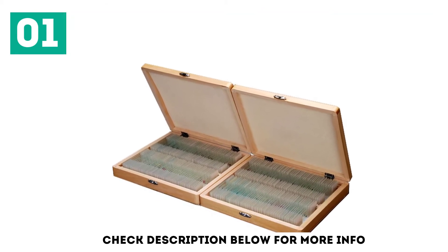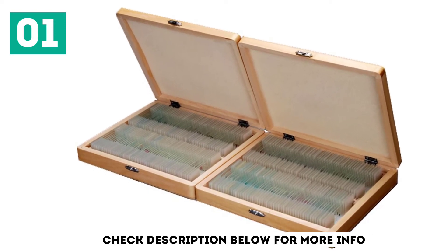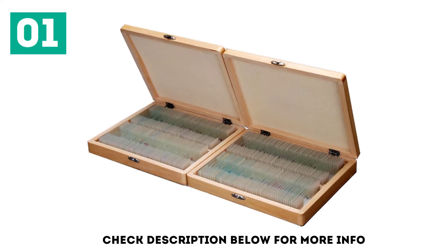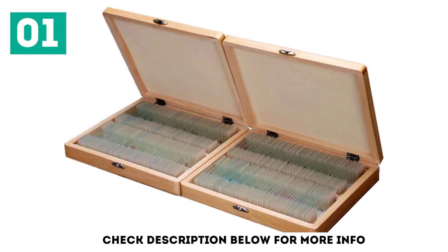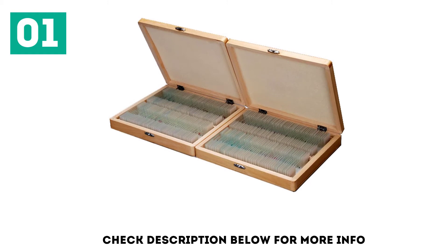The M-Scope PS200 Basic Biology Prepared Slide Set includes plants, insects, and animal tissues, for use in biological education. It comes with a set of 200 prepared slides with a protective wooden storage box for safe and easy organization. It is great for basic learning of biological science, and also makes a great gift for those who love exploring biology.